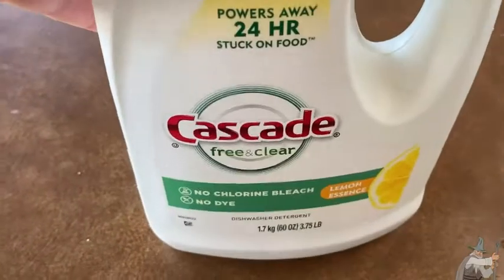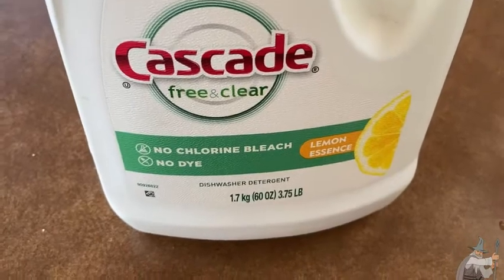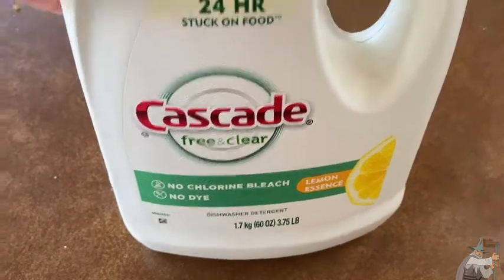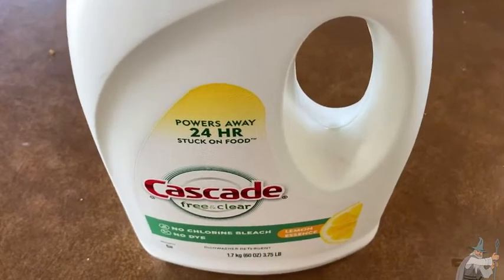This is Cascade Free and Clear — no chlorine bleach, no dye, lemon essence dishwasher detergent. It powers away 24-hour stuck-on food.